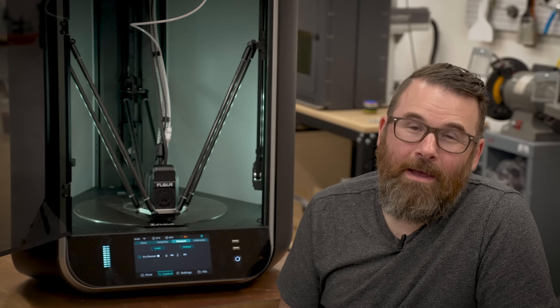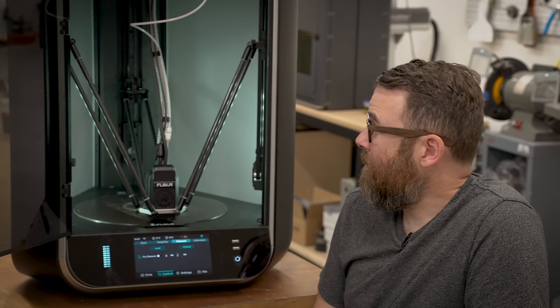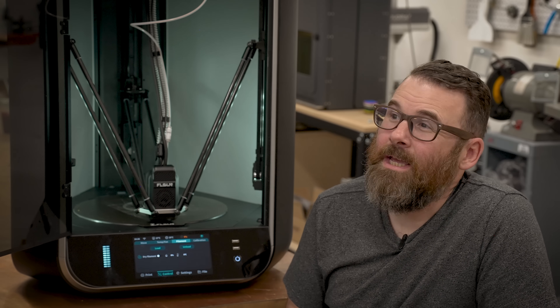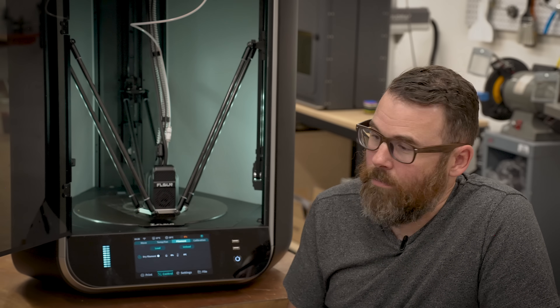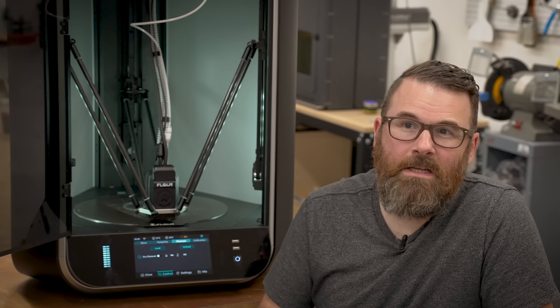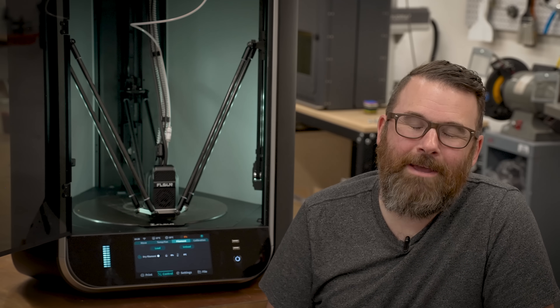So don't buy the FL Sun S1 until it's fully fixed and working. Stop buying Kickstarter printers. Stick with the known values — stick with Bambu, stick with Prusa if you like Prusa. Even Creality is a little suspect. The industry needs to get a lot better and a lot more honest. Thanks for watching. See you in the next video. Bye.